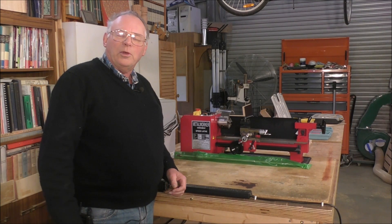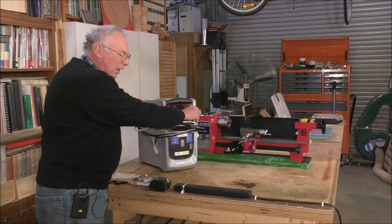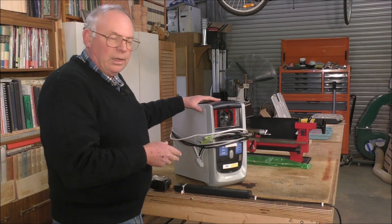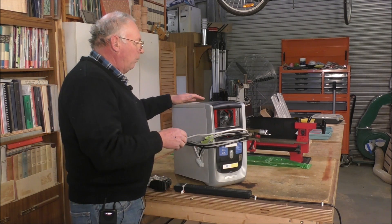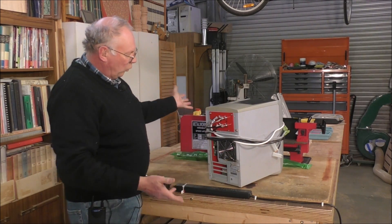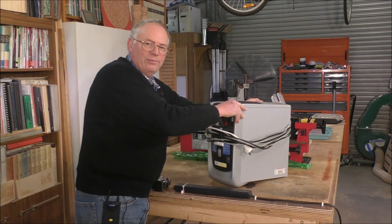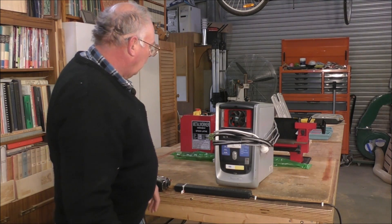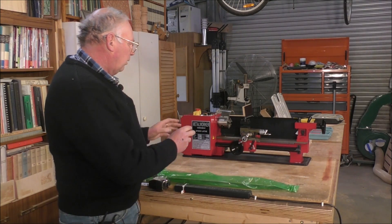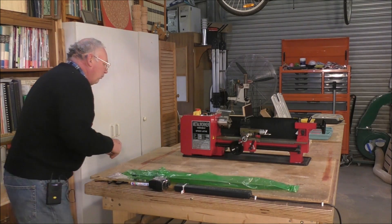Hello and welcome again to my workshop. On the last video I completed the electronic package for this CNC lathe conversion. However I didn't show screwing it all into this box — well here it is, all finished. It looks fairly presentable in this box. The video today is going to be the mechanical part of this CNC conversion.